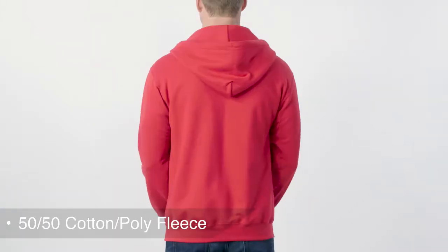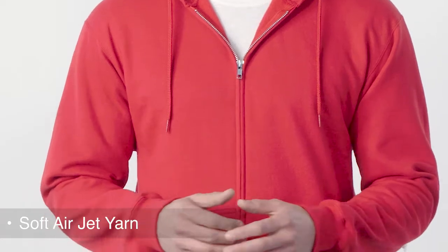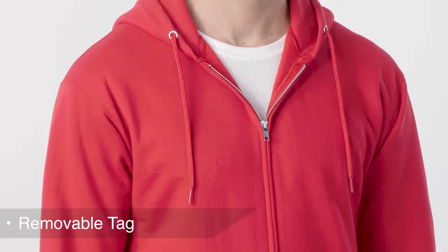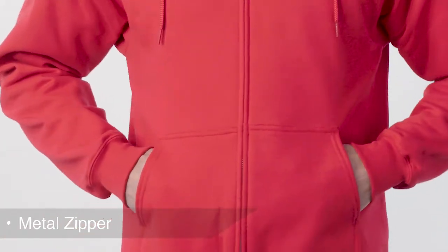Zip yourself into this versatile Core Fleece Full Zip Hooded Sweatshirt. Made from 50% cotton and 50% polyester fleece, its AirJet yarn is soft with a pill-resistant finish. Its removable tag adds an element of comfort and makes relabeling easier, while its metal zipper and front pockets give it classic sweatshirt style.